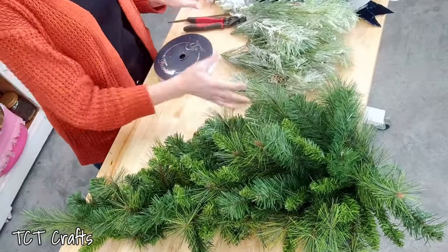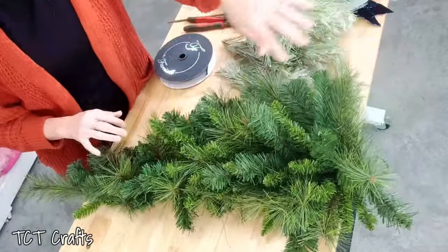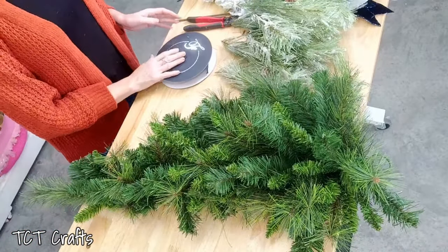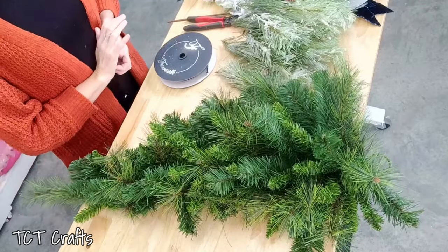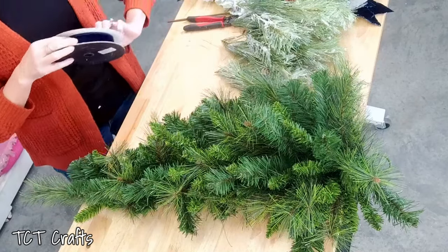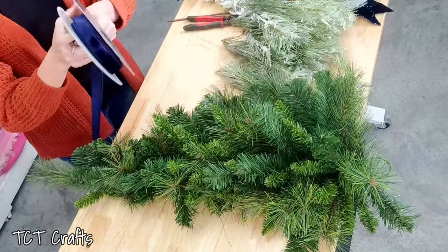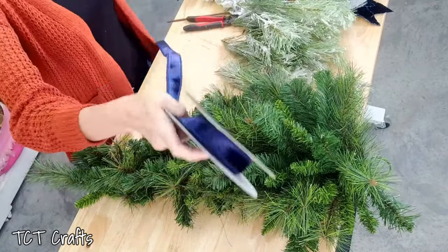Okay, so we are ready to go. I've already given our teardrop swag base a little bit of a fluff, and I think the first thing we're going to do is get our bow added. Sometimes the question is: what comes first — greenery or the bow? The answer is it really just depends. In this case, I want to get our bow going first and then we'll anchor it with some greenery.